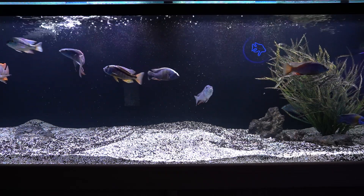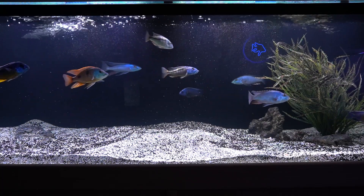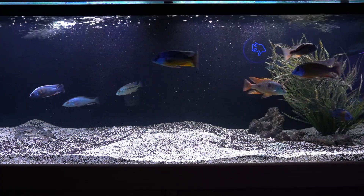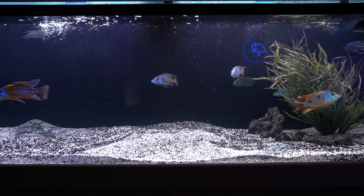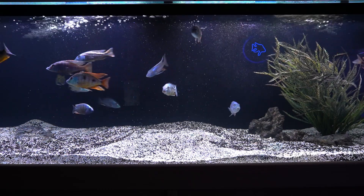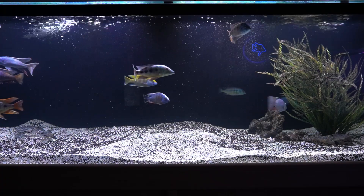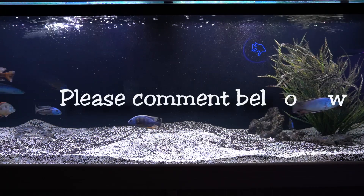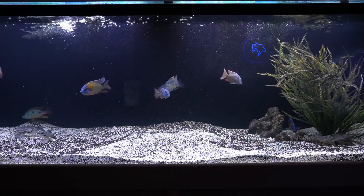That concludes my time-lapse look at Purigen. If you have any comments about your use of Purigen or any clarifying-type products — Seachem Clarity, Fritz, Monster 360, Boyd Industries' Chemi-Pure Blue or Green — any comments you can add below about those products and how they've worked for you, I would love to hear it.